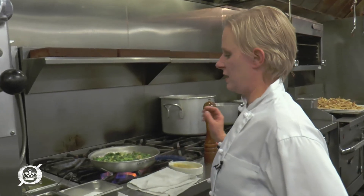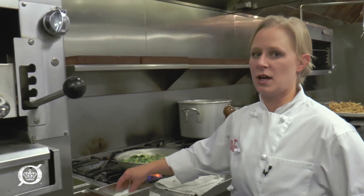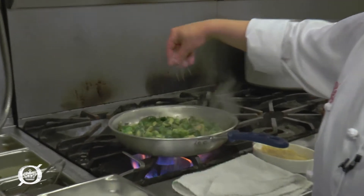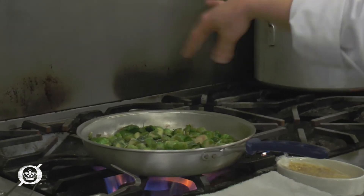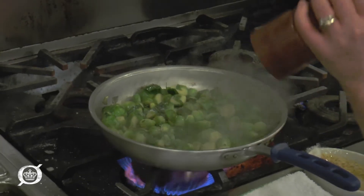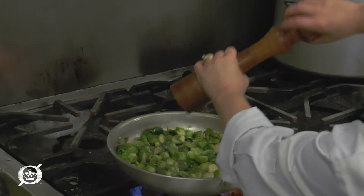We're about three quarters of the way done. I'm going to go ahead and season them with some kosher salt. Brussels sprouts have a tendency to be a little bland, so you can give it a healthy tablespoon. Also, make sure you have a pepper mill handy and do some fresh cracked pepper.